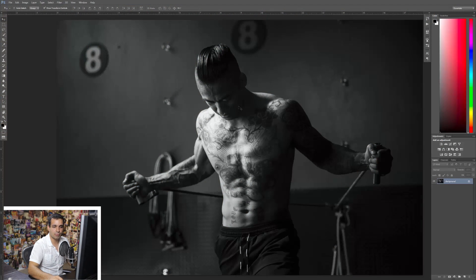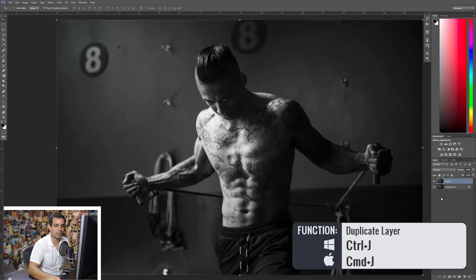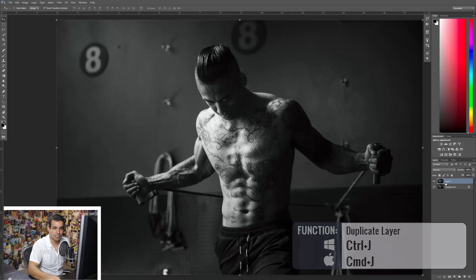Let me show you what we all typically do when we get into Photoshop. What we do is get on our background layer and hit Control+J or Command+J to jump that layer to a new one. Then we basically make all of our edits or adjustments to this new layer so that we're not affecting the original background layer. And that's great — that's fine. That's better than not doing that.